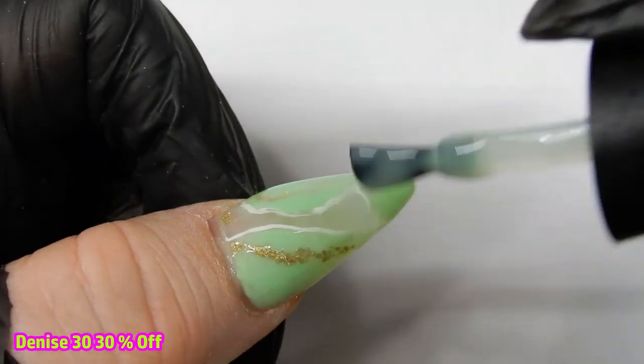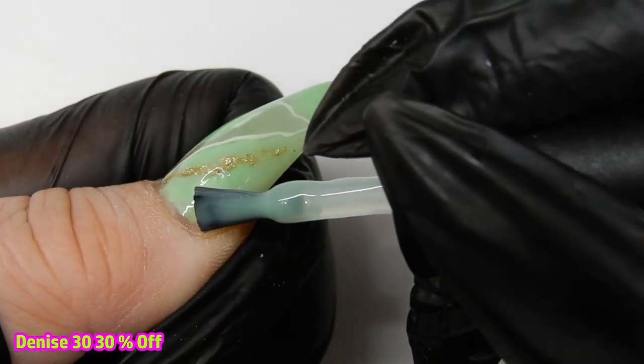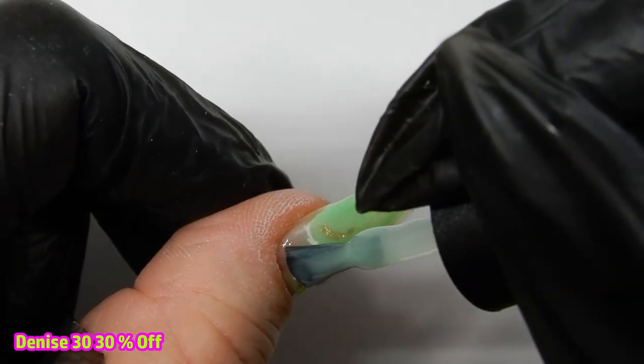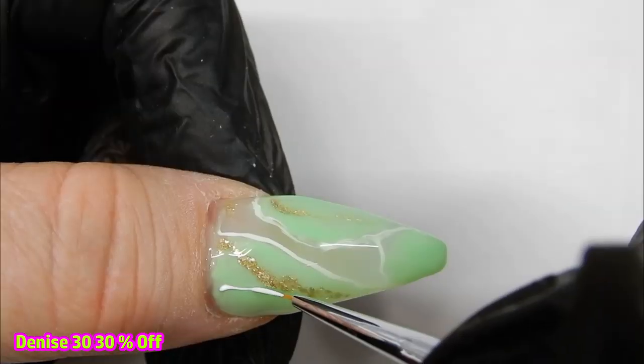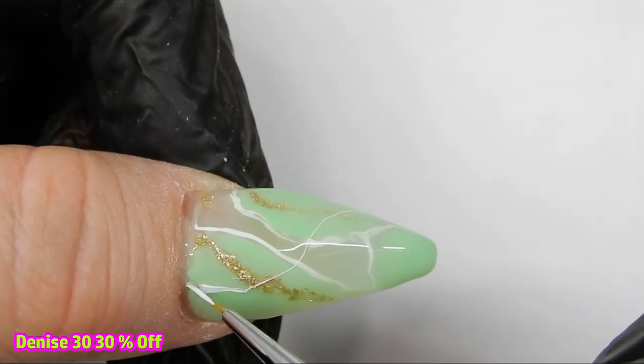Now I'm applying the second layer of gel in exactly the same way as the first layer. The second layer is the last layer that I will be adding any white lines or gold to. Once I get this layer done the way I want it, I'll cure it for one minute.